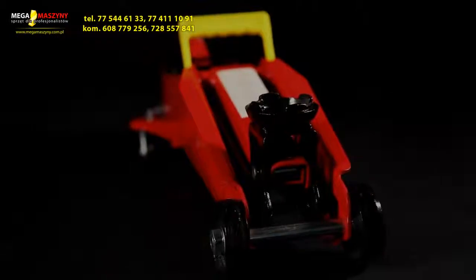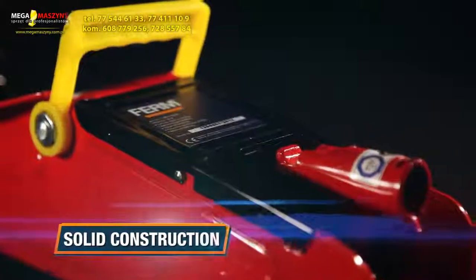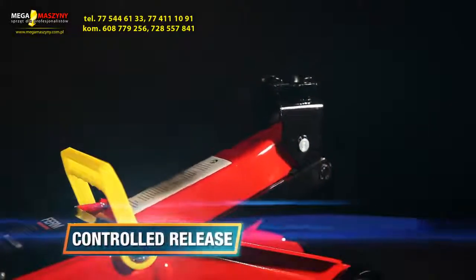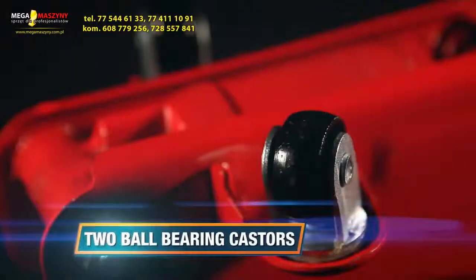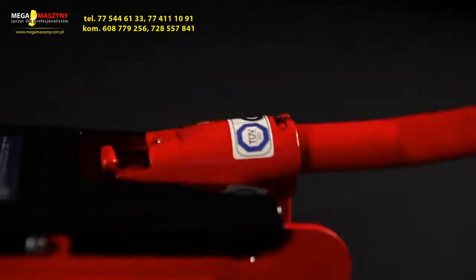This is the FIRM TJM 1008 Power Trolley Jack. It has a solid construction with an integrated safety valve to prevent overloading, a controlled release system for steady lowering, a maximum height of 356mm for high lifting, and two ball bearing casters for easy transportation.